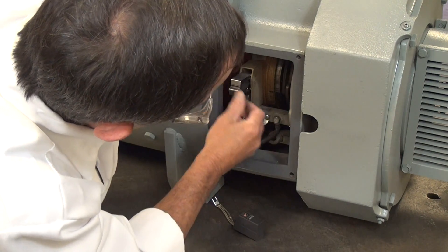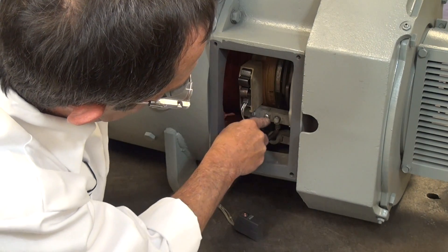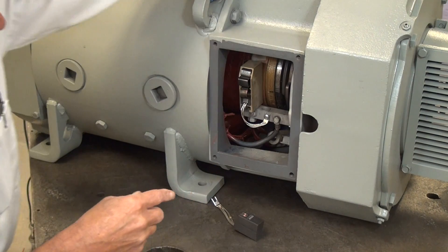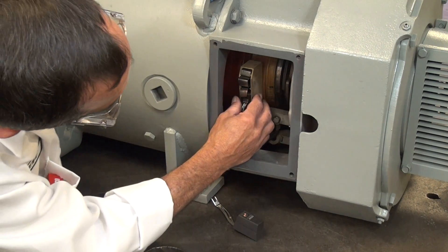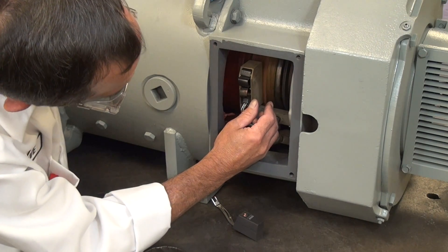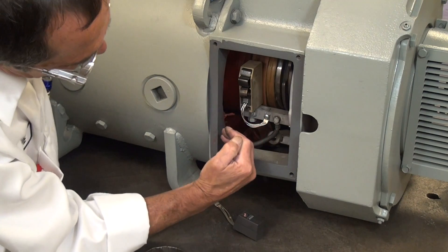When removing brushes to check them and putting them back in, make sure you always keep your shunt in the same area. This particular motor uses two brushes. Now that the brushes are installed, we're going to rotate the shaft so that the sandpaper always flaps down.